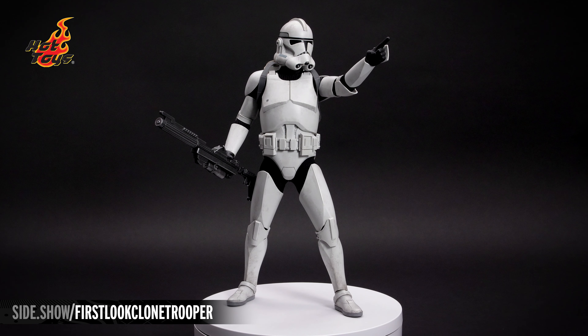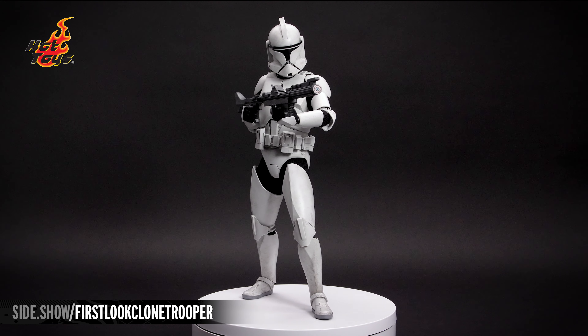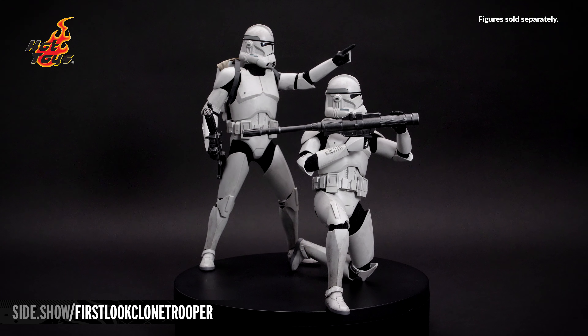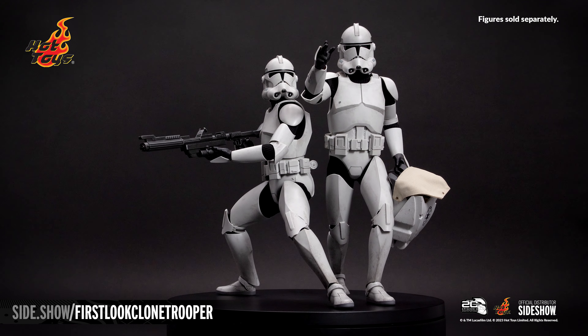This has been Sideshow's First Look at the Clone Trooper 1:6 scale figure by Hot Toys from Star Wars Episode 2: Attack of the Clones. For more information about this figure, and more in the 20th Anniversary Attack of the Clones line, follow the link below. Thanks for watching, and don't forget to let your geek Sideshow.